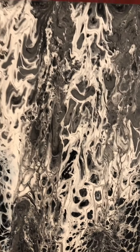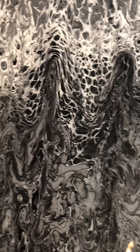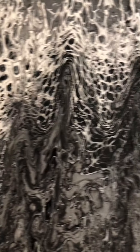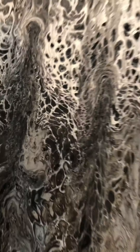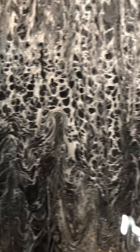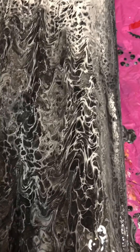I added white and black and did a swipe — this is my third time doing a swipe. The more you do it the better you get. I added some silicone to the white and I'm finding that it helps create a lot of lacing, which looks 3D to me. Love that.